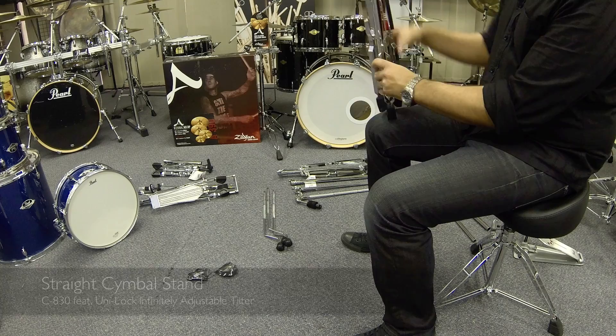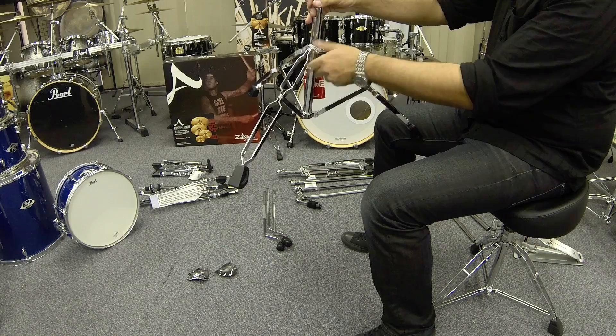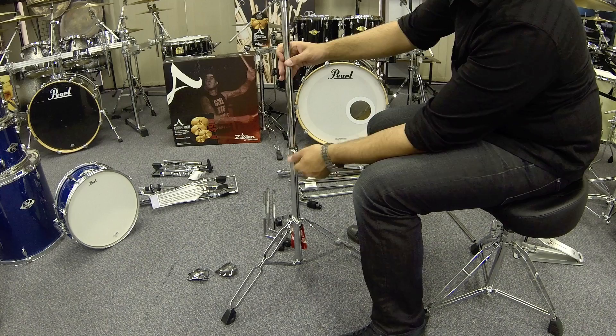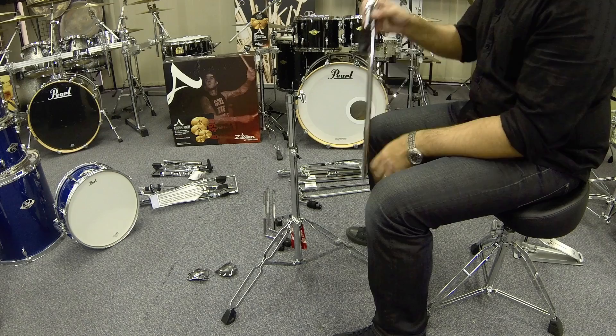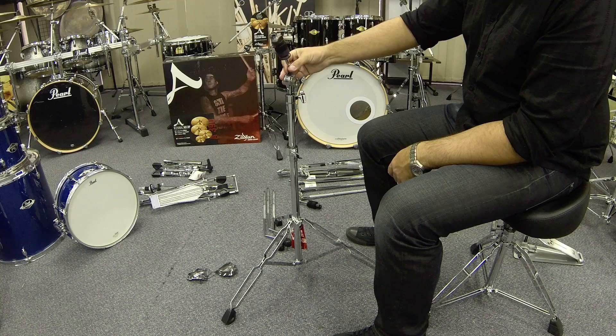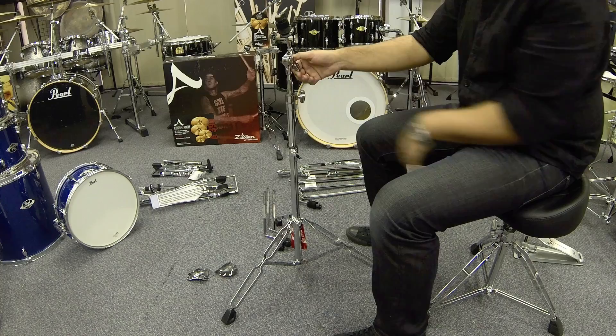Now take a cymbal stand, loosen the wing nut and spread the legs out to create a base. Retighten and place on the floor. Take the middle pole, loosen the wing nut and insert it. This can be height adjusted later. Now take the top part of the cymbal stand — the one with the head on it — and feed into the tube. Adjust where you want it and tighten the wing nut. The adjustable tilter on the top will be loose; point it at a slight angle and tighten up. This is where our cymbal will go later on.